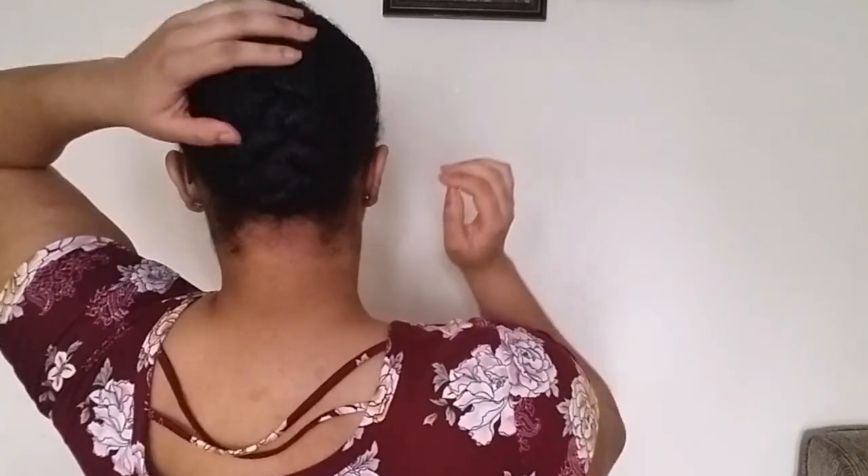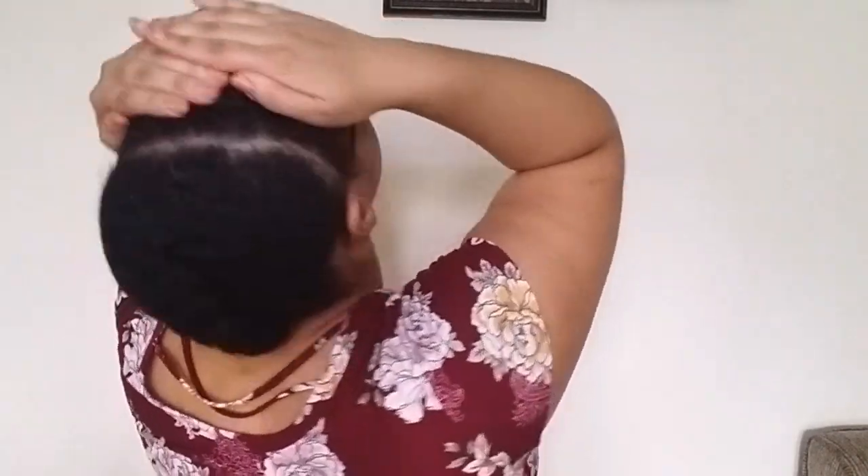Today I'm working with fresh, clean, shampooed hair. I already parted my hair into sections — the back is braided up and tucked, and the front is twisted down.